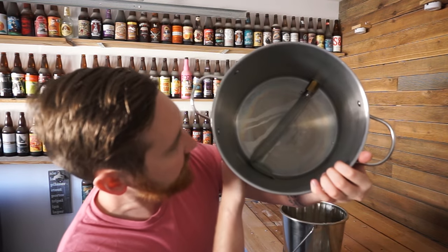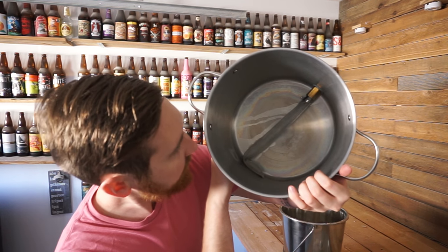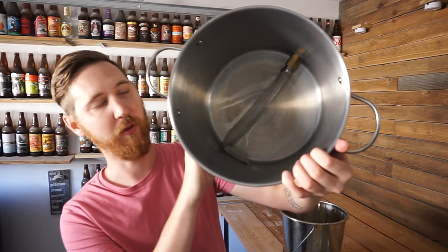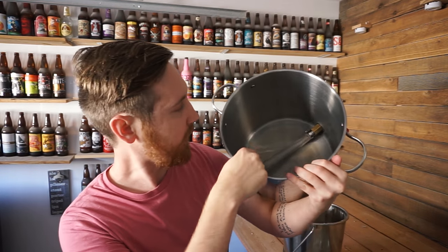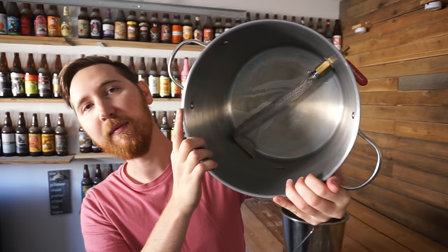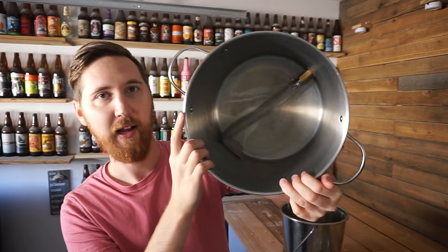Inside the kettle I have what's called a bazooka screen — that's the only word I know for it. Anyway, I got this from kelowna brew store. It's a 12-inch so it's a little bit too big for this pot, but I just bent it and it works great. All I do is unscrew it, clean it, screw it back in — good to go.